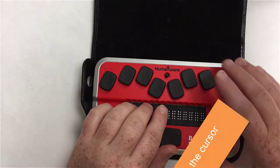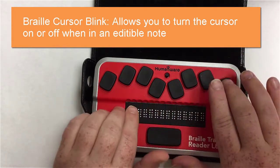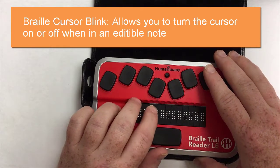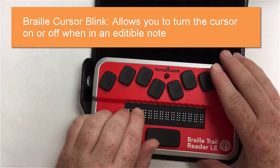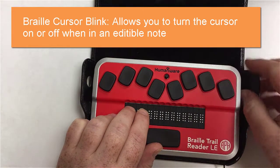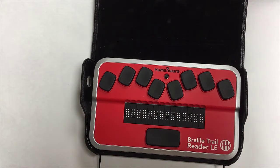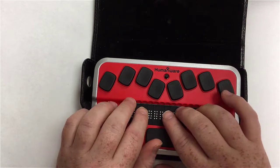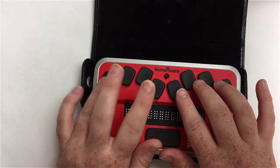The next setting is Braille cursor link rate. Currently it's set to off, so it looks like a toggle — on or off. Based on the instruction manual, it sounds like you can pick whether dot seven or dot eight acts as your cursor indicator. I'll leave it on so it blinks for me when I'm in a note.